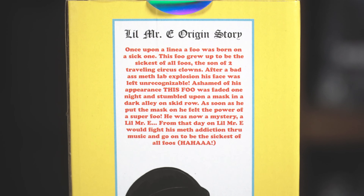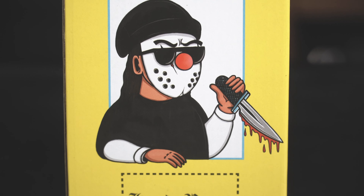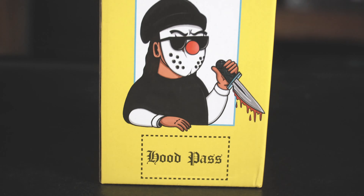I'm glad you guys did that for the collector — I'm not sure if it was specifically for collectors, but we appreciate the little details like this. On the back you've got a Little Mystery origin story, so you can pause and check that out. And of course you've got a picture of Little Mystery with his knife and the hood pass — you gotta have the hood pass.